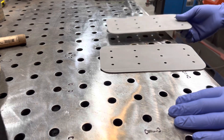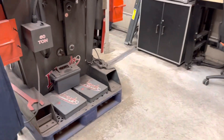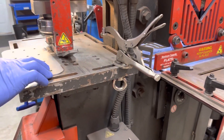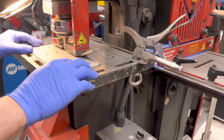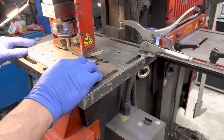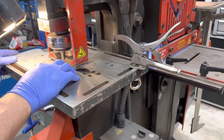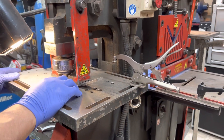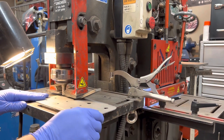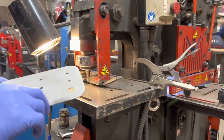We're going to head over and punch all these out. We're going to put the light down here so we don't blind anybody. We'll show you after why we're punching these half inch.